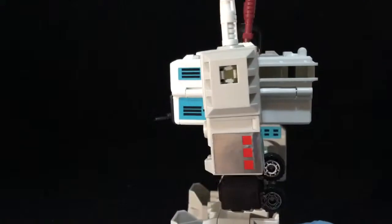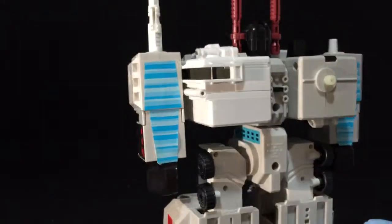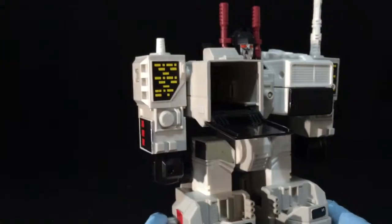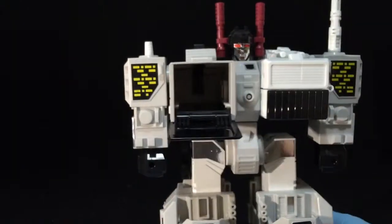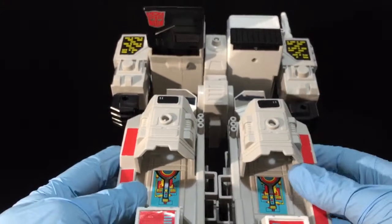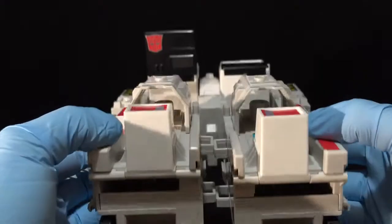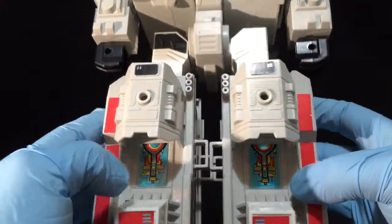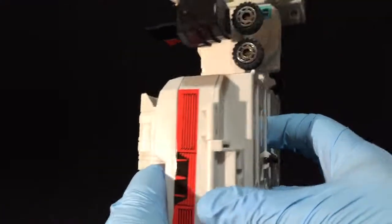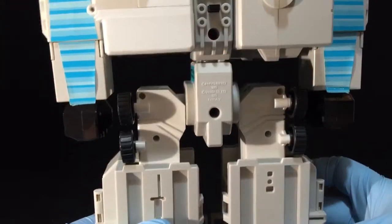He's all perfect as far as his joints and everything. I've never transformed him since I've owned him — I've owned him in my collection for at least 12 years now. Just a really, really awesome figure. Stickers are applied very, very well. Just a really, really awesome example of a Generation 1.